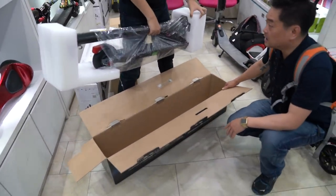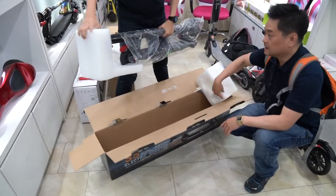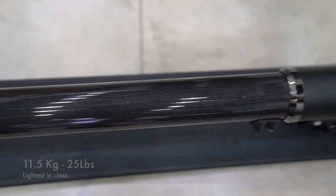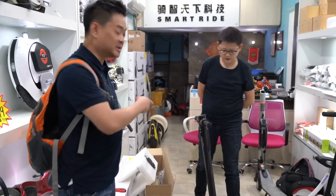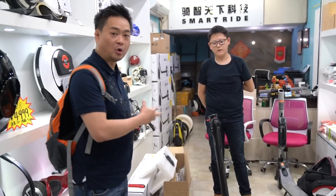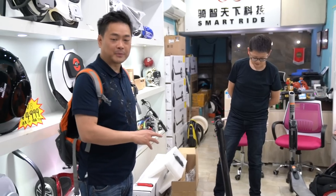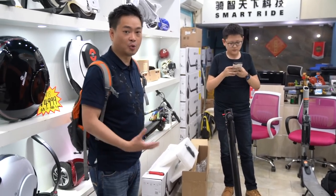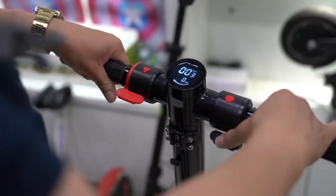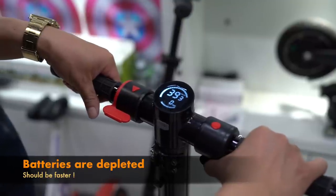Wow, this is carbon fiber, so it should be pretty light. The boss has never seen this model before — it was ordered for the first time ever in this store in China. But somehow it's not very popular in China. Maybe the price is a little bit higher than a regular scooter. It goes to almost 40 kilometers an hour.